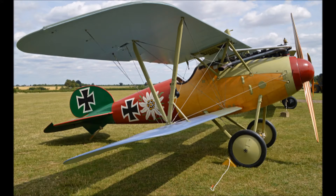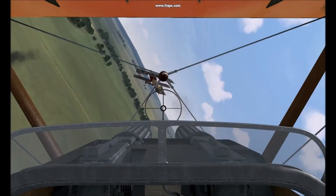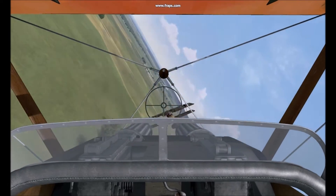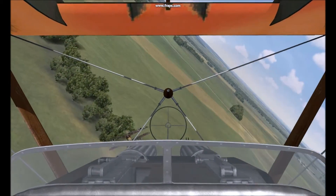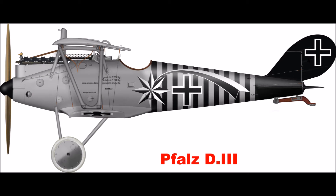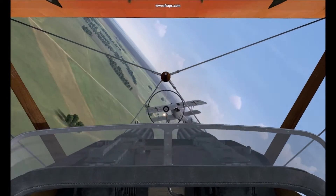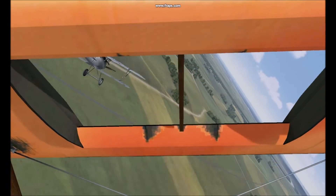The Germans eventually came up with the Albatross D5, which had a more streamlined fuselage, closer positioned wings, and a more powerful 200 horsepower Mercedes-Benz engine. It was only a mile an hour faster than the Sopwith Camel and the Camel still retained most of its advantages. The Fokker DR1 was also introduced, which could out-dive the Sopwith Camel and was far more robust, but the Sopwith Camel could out-turn, out-run, out-climb it, and had a higher service ceiling.